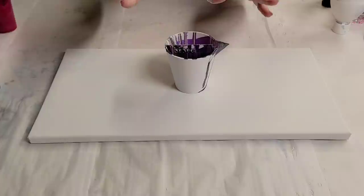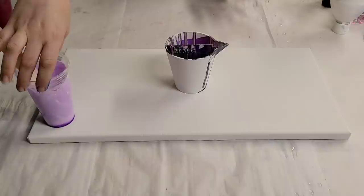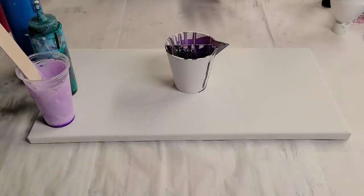Hey guys, Mix Media Girl here. We're going to do a special painting today. I had my patrons pick a technique and some colors. They picked a traveling tree ring with a split cup, and the colors they picked were a light purple, a dark green, metallic blue, a deep teal, and a pink.